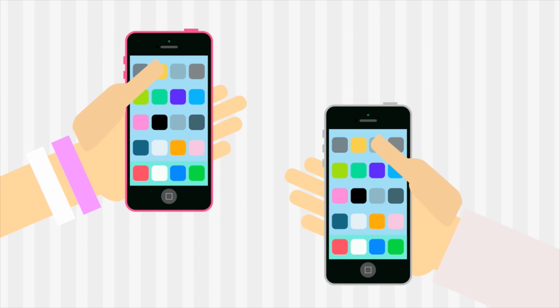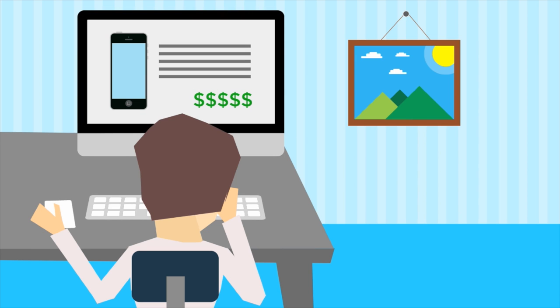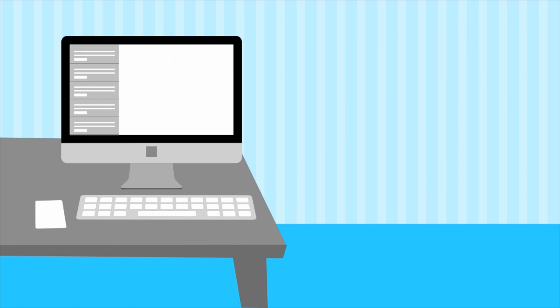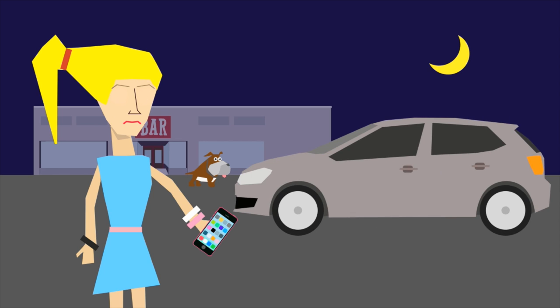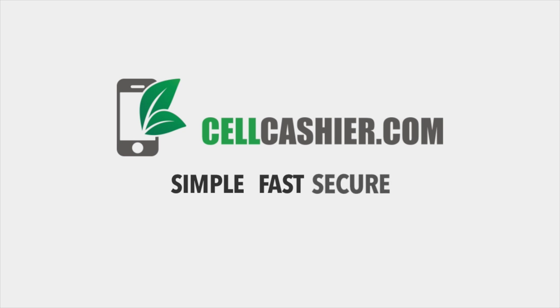CellCashier.com offers you good money for your used iPhone, and it's very easy. Here's how it works: visit CellCashier.com, select your phone's model, carrier, storage size, and condition, and instantly receive a quote. After that, choose your shipping option, which includes having a prepaid label and box sent to you. Once CellCashier receives your package and examines your phone to assess its condition, you'll receive payment via PayPal or check. Super simple and much safer than dealing with strangers on Craigslist. CellCashier.com — Simple. Fast. Secure.